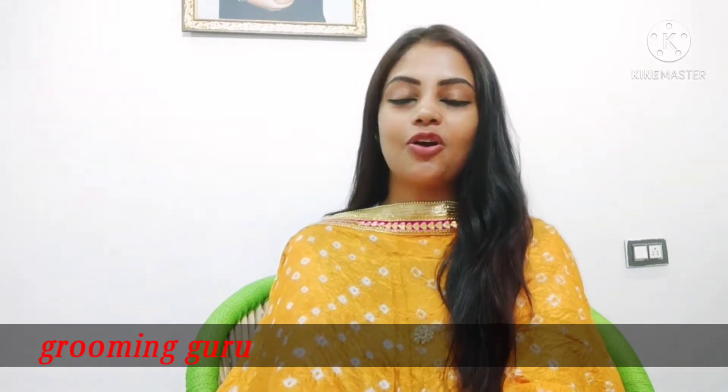Hello everyone! Namaste and welcome back to another new episode of Grooming Guru. In today's video, I will share with you the lip swatches from the brand Sugar Matte as Hell Lip Crayon.